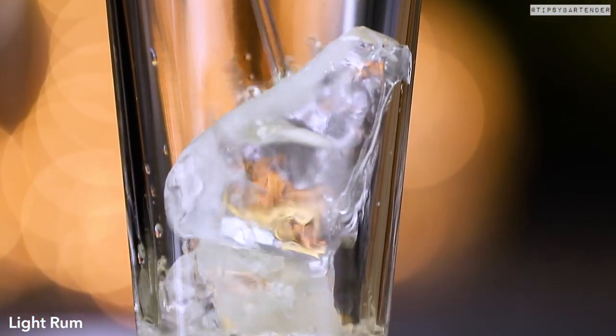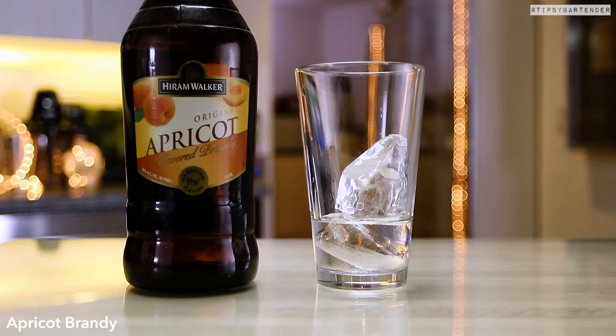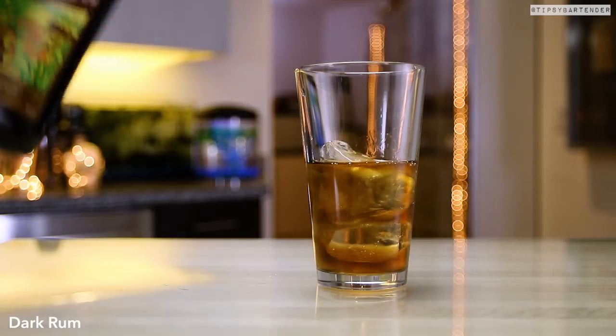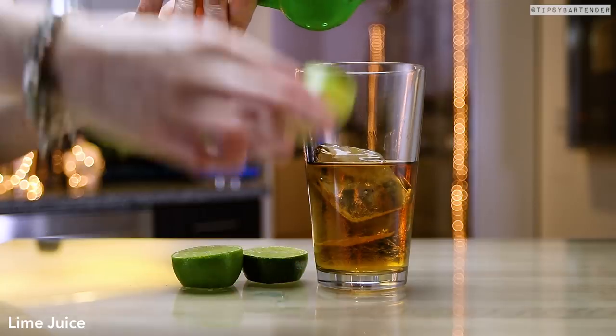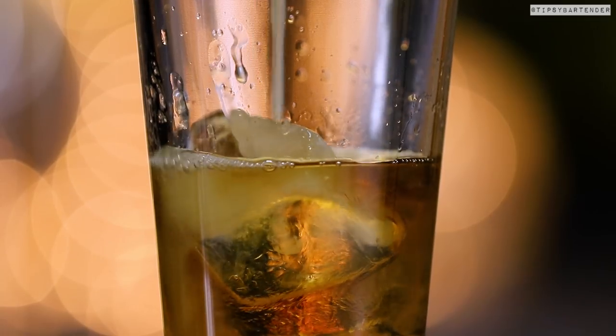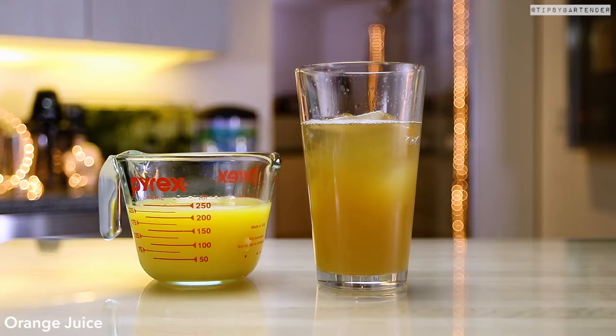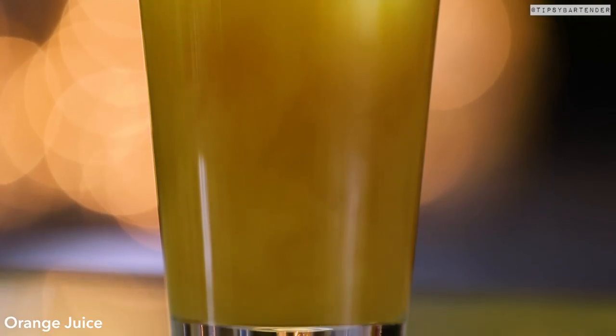This is not the original recipe from way back when — this is just a common recipe used nowadays. There are tons of recipes for all these drinks out there. Dark rum, fresh squeezed lime juice — notice the amount of booze in here — pineapple juice, beautiful, and orange juice.